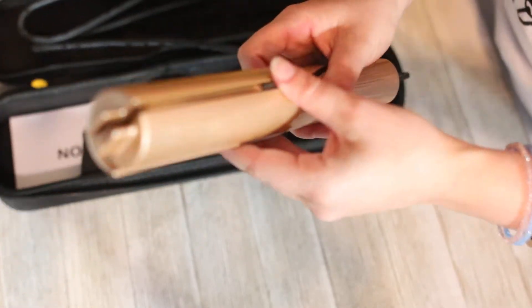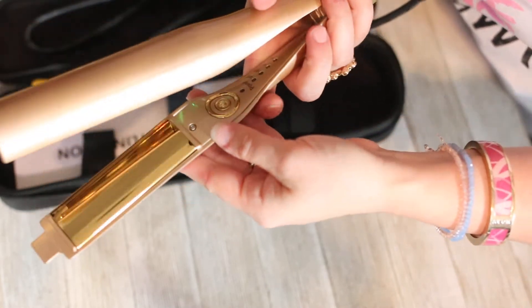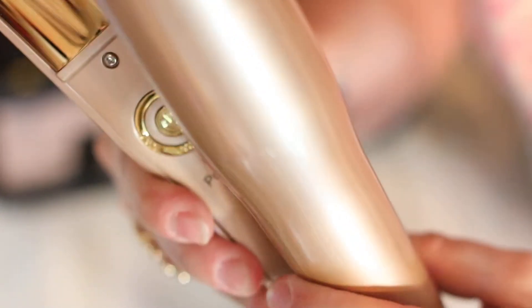There are no buttons on this side — oh, here we go, on the opposite side from the light is a little power switch. Let me get a close-up for y'all. Just as a reminder, I've taken this out of the package — first time ever using or seeing one of these. We have a power button; I'm gonna go ahead and push this. You see it lit up when I pushed it.